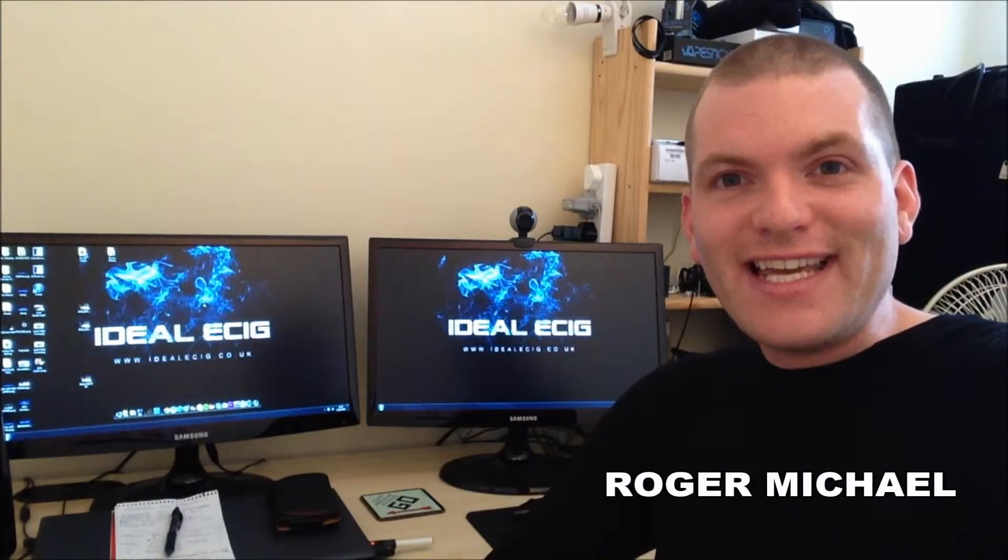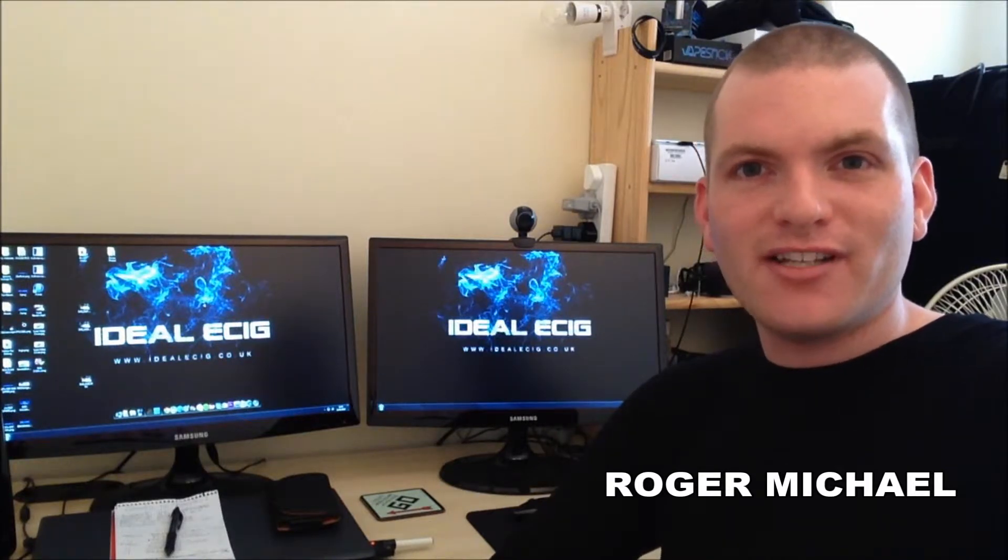Hello there, I'm Roger from idealecig.co.uk. Today we've got another premium quality product for you, and this is the Rock Icon Starter Kit from Rock Universal.